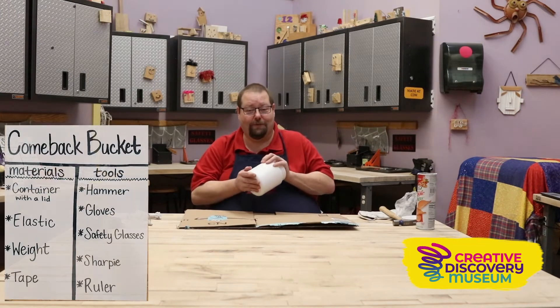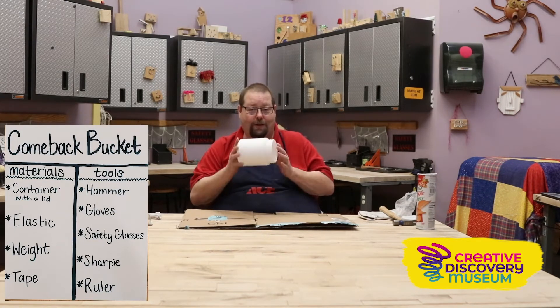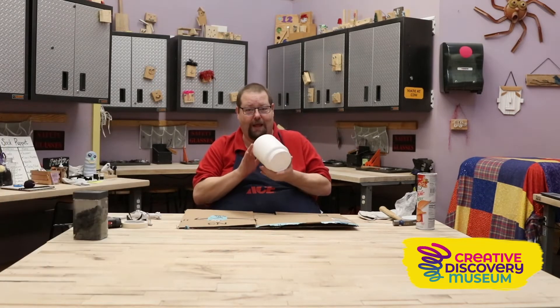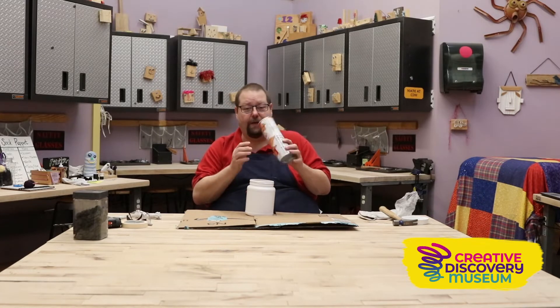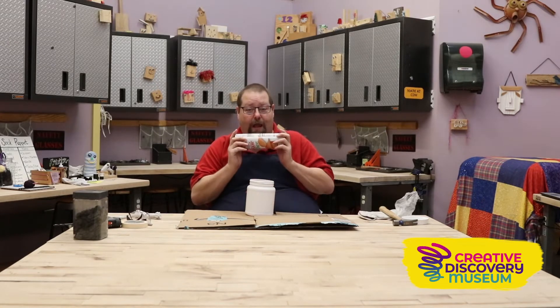To make our bucket, the first thing we're going to need, of course, is a bucket. You can use either a round canister, like a chips container, anything that you can put your hand in and do your work with.